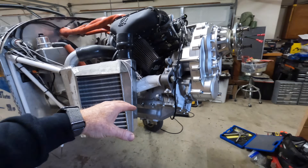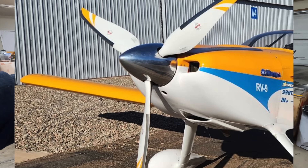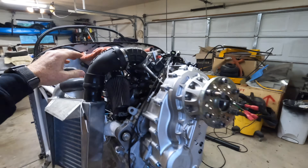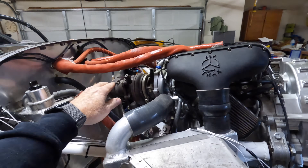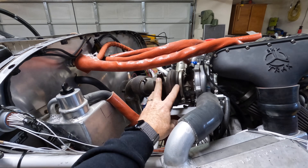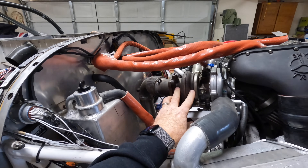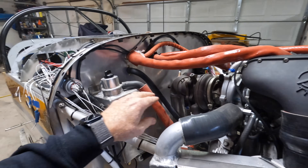This engine has never run — it's a crate motor. Brand new gearbox with the low gear ratio to spin an Air Master three-bladed prop with Kato blades on it. It's got the special Skytrax intake, brand new turbo setup. This is the factory turbo — brand new from Yamaha.